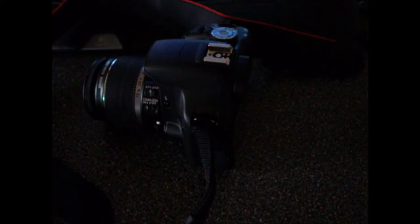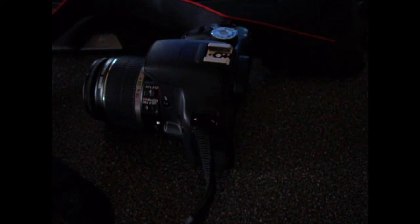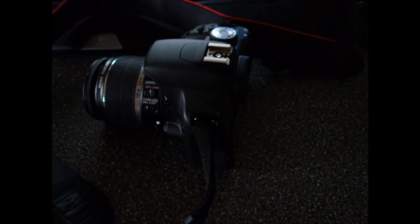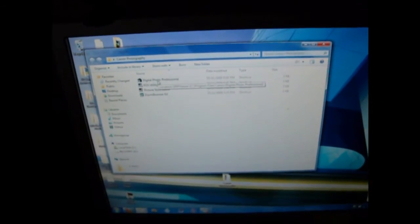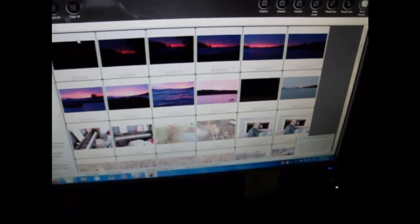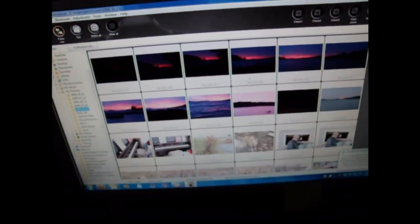To upload pictures, I always use their software. EOS Utility is for downloading the pictures. The Digital Photo Professional lets you alter photos you've taken and see them all. I've taken a few hundred pictures and so far haven't had any problems with the software or the camera connecting.